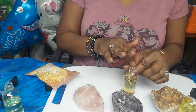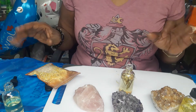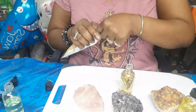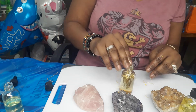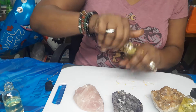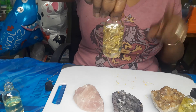This lemongrass blend reduces stress and anxiety, is full of antioxidants, helps with bone pain, soothes the skin, moisturizes the skin, and is full of vitamin A. Quick, simple, and easy. And there we have it — this is your lemongrass massage oil, you guys.